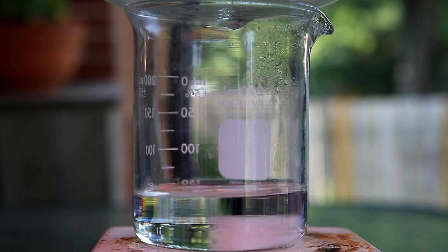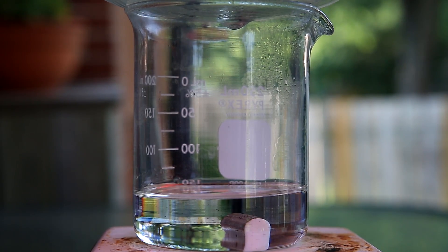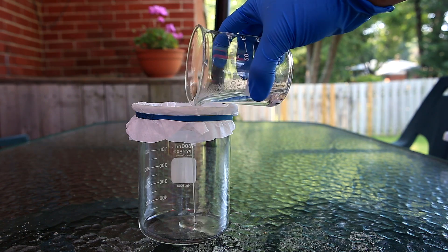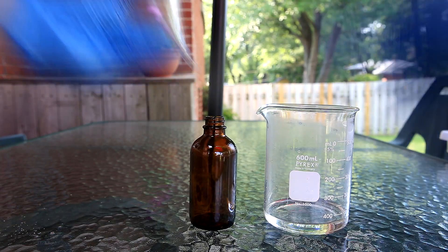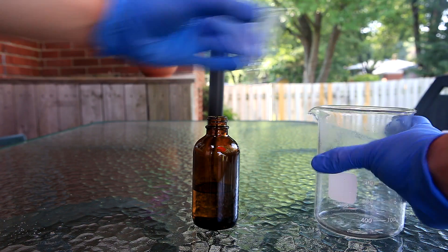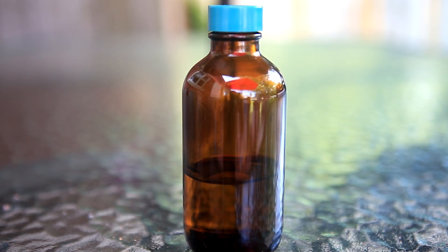When done, the solution should be clear but there might be little bits floating around. First, let it cool because you don't want to work with a hot solution. Once cool, the watch glass is removed and the solution is filtered through a coffee filter. At this point the stannous chloride solution is complete and is transferred to an amber glass bottle for storage — in the end, about a 2 molar stannous chloride solution.